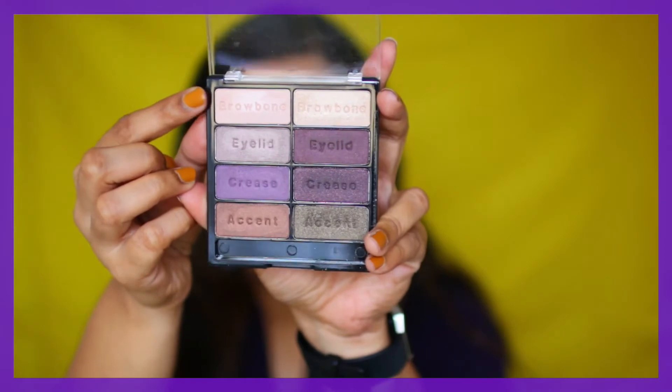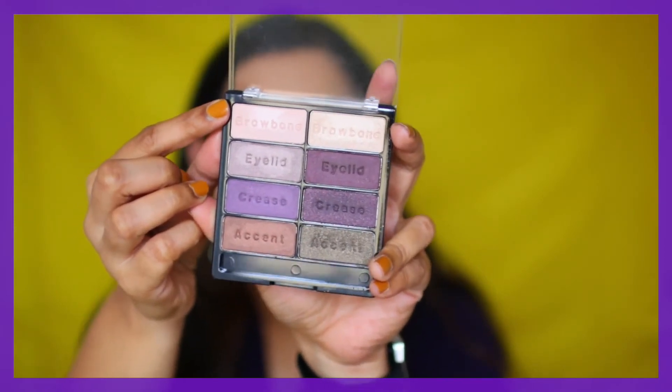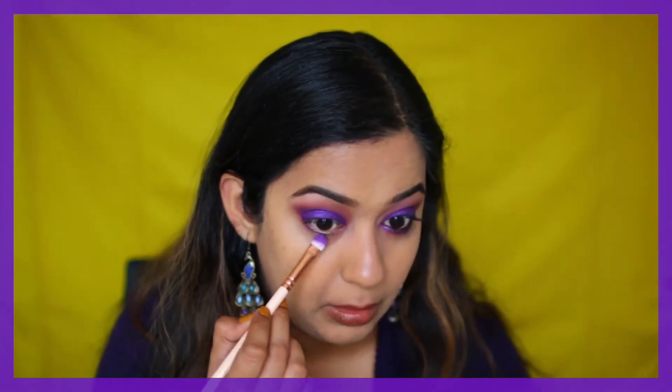I went in with a brow highlight here. I'm using the brow bone shade from the Black Radiance eyeshadow palette in the shade Downtown Browns.